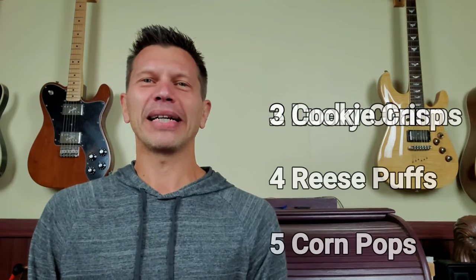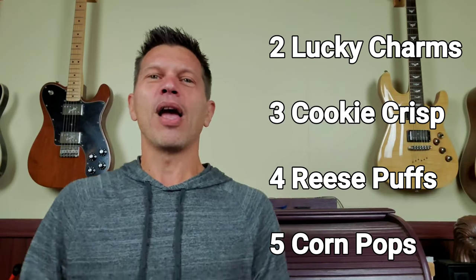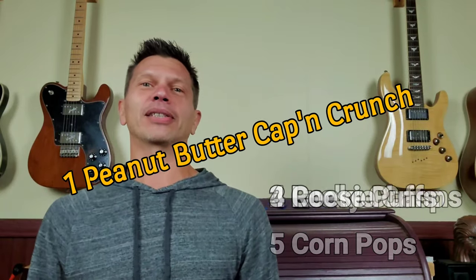We'll still do sneaker checks, but I thought we'd mix it up with something a little different every now and then. My top five favorite cereals in order are: number five, Corn Pops; number four, Reese's Puffs; number three, Cookie Crisp; number two, Lucky Charms; and number one, Peanut Butter Captain Crunch.